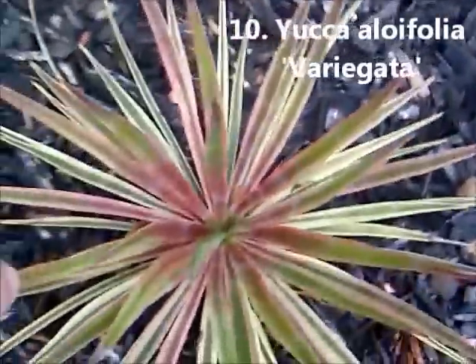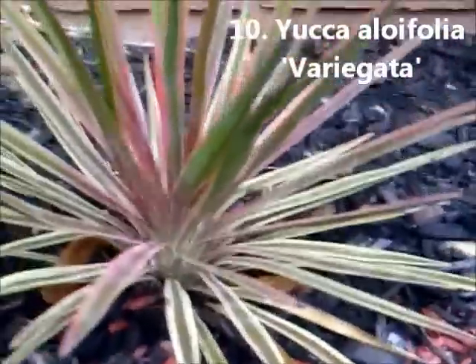Yucca Aloifolia variegata — this is the parent plant. It's very happy here. It's got some size to it.